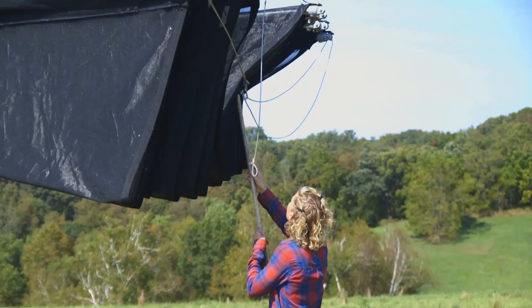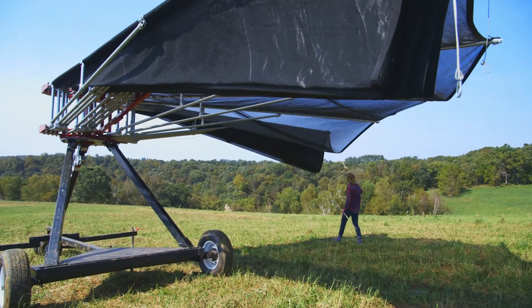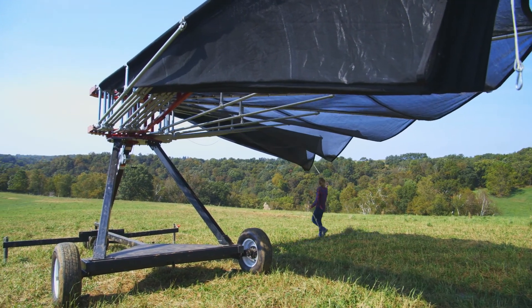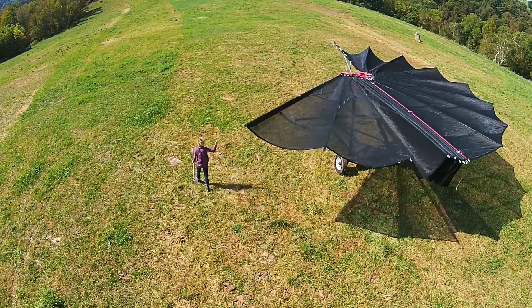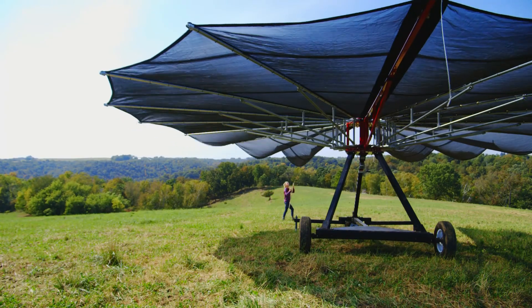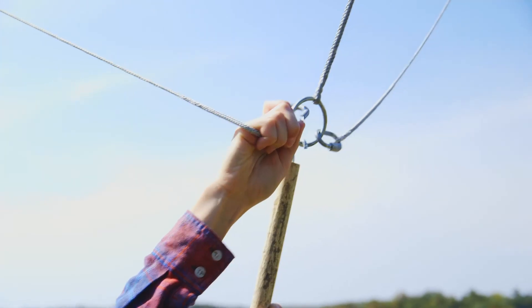Use your supplied hooked pole to unhook the canopy ropes. Pull each side of the canopy around until it latches in place. Connect the large carabiner to the ring.